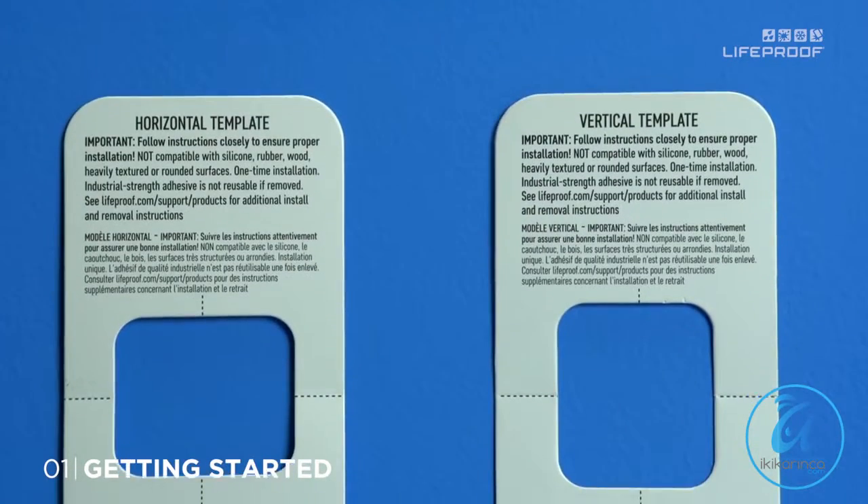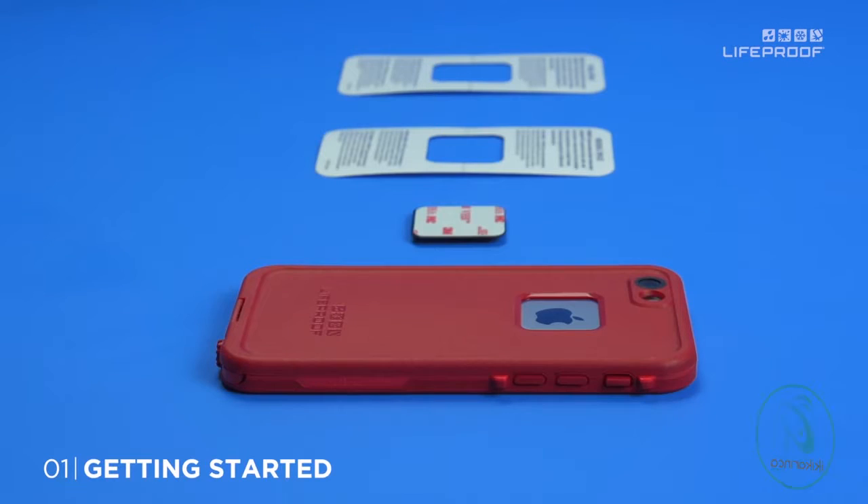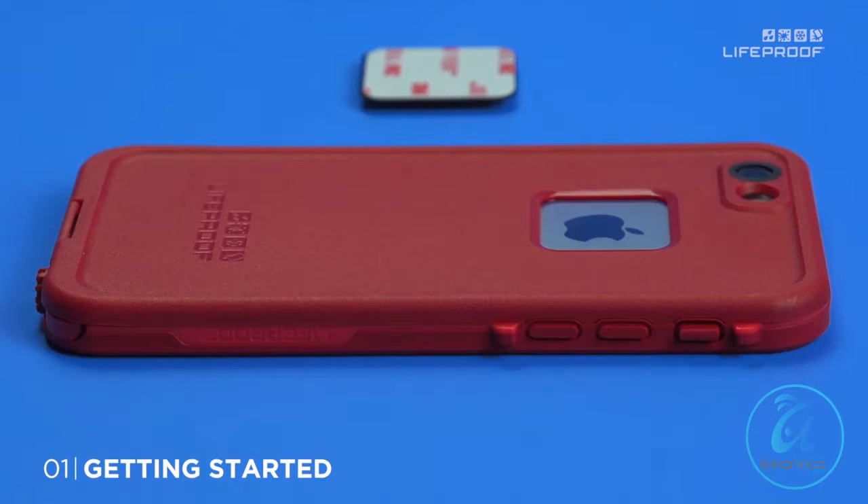The install kit includes two different centering templates. One mounts the adapter vertical, the other mounts it horizontal. If your case has a slightly curved surface, use the vertical template. If your case is flat, you can use either one.